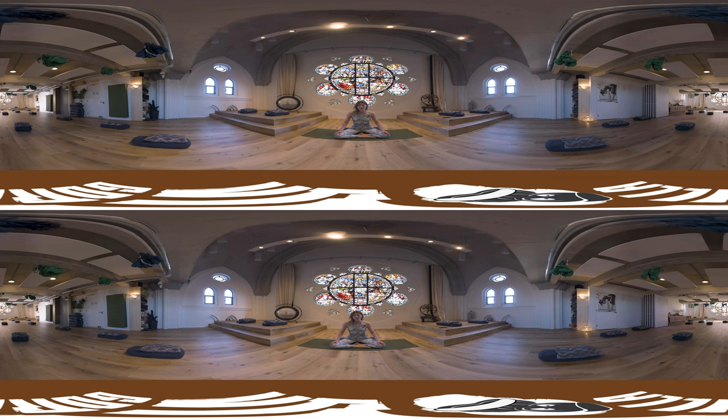If you're lying down, really feel that you're being held by the ground. With each exhale, you're sinking lower and lower. Become aware of the space that you're in, that you're sitting on, creating your own little island and letting everything else melt away.